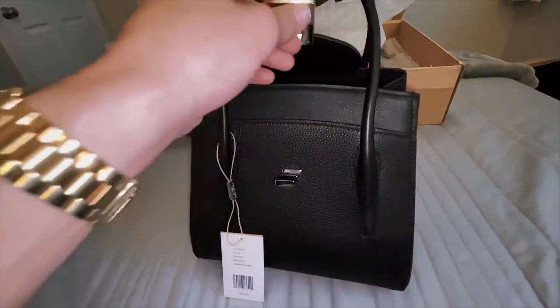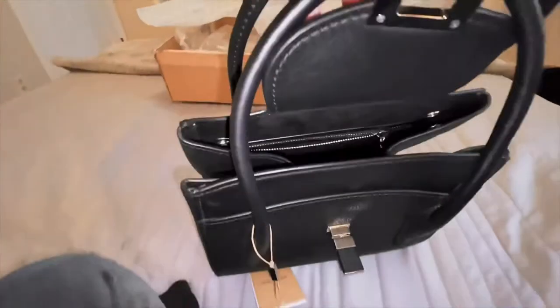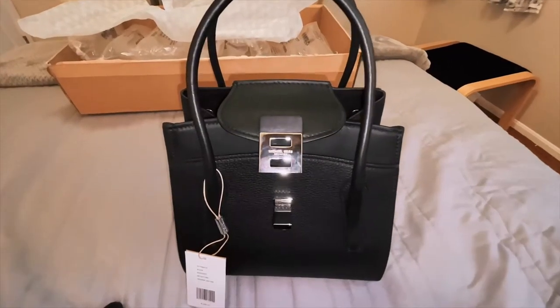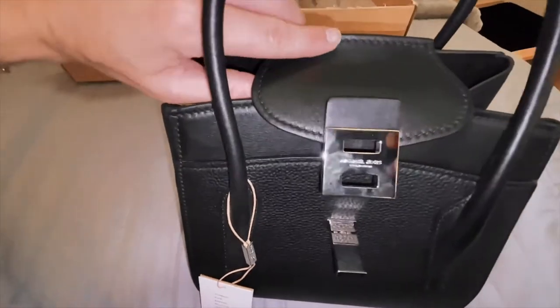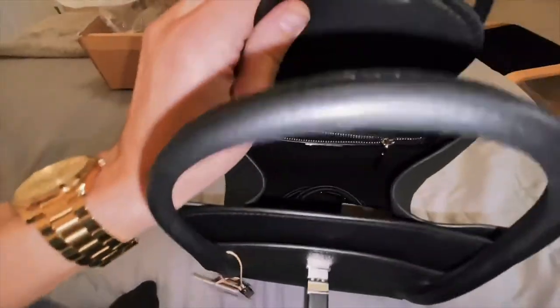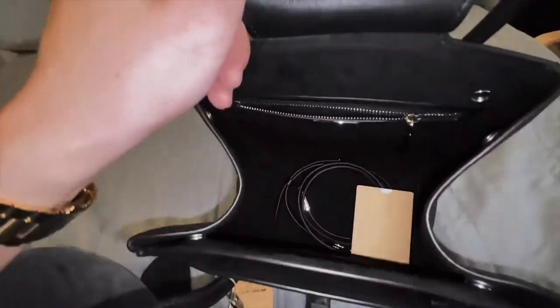The way you open this Bancroft handbag is you flip this up, pull it through its little loop, pull up the flap, and you have a handbag. One thing about the Bancroft style is it will always have your flap with that metal piece and the part that sticks out to lock it in place.